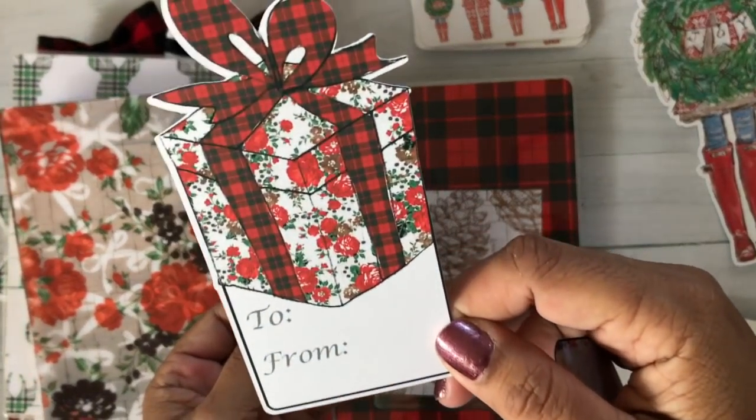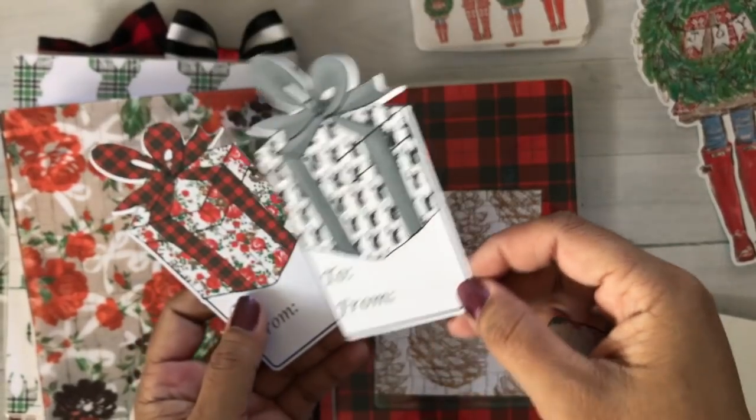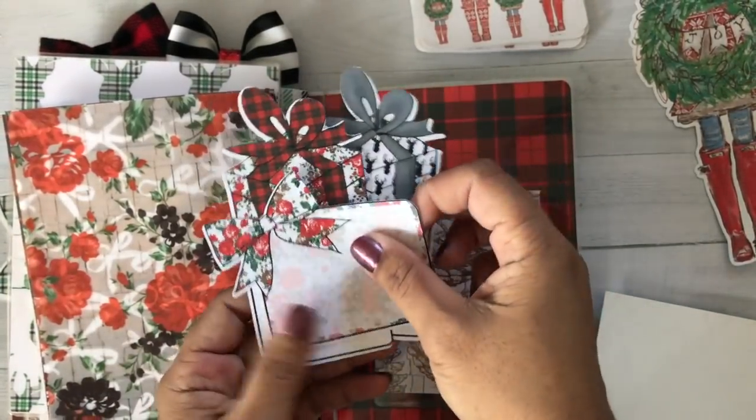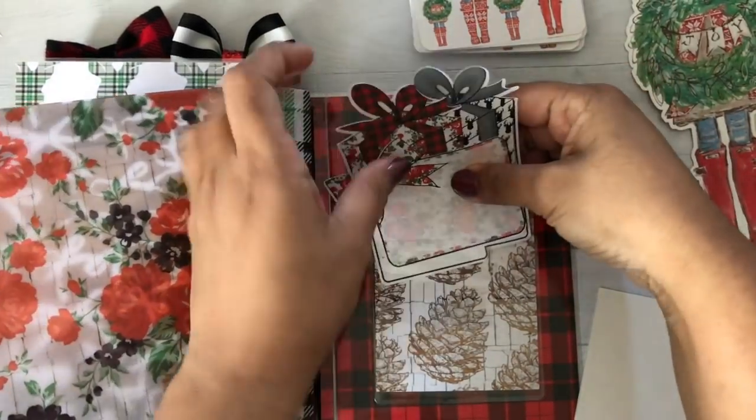I wanted to show you — you can also make gift tags. You don't have to just make things for your planners. This is a little off the cut lines, but I just threw them in here. I do have a better set that I'll show you later on in another video tutorial. And that's it — that's what I have for that.